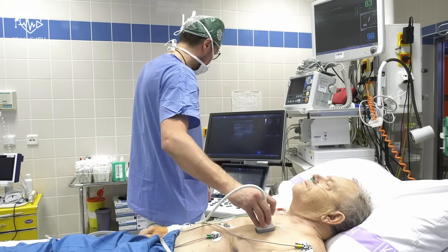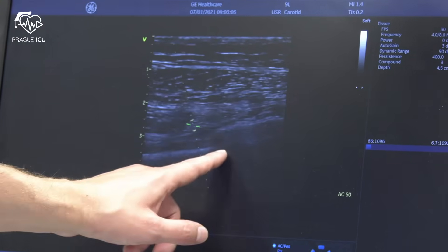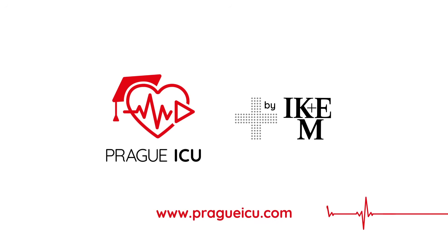At the end of the procedure, use ultrasound to check pleural sliding and other signs to exclude pneumothorax. Thank you for watching. Stay tuned for our next videos on Prague ICU.